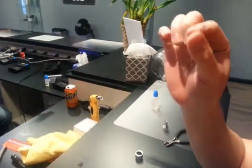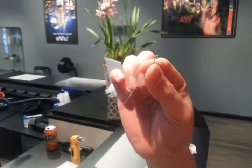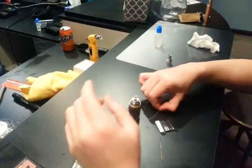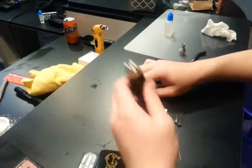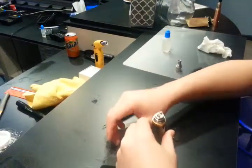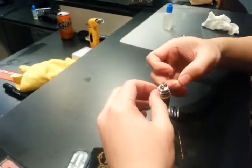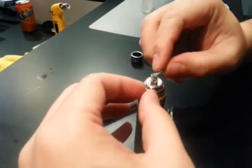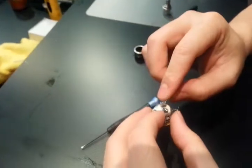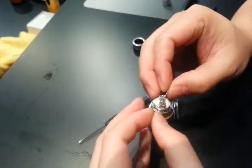So it should come out like that. This is an upgraded screw, so what we'll do now is hook it up like this. You'll have a lot of clearance for airflow, so it's going to end up looking like that.